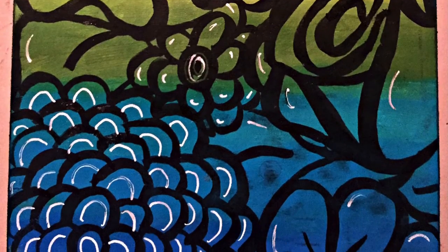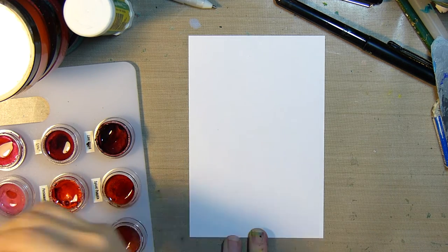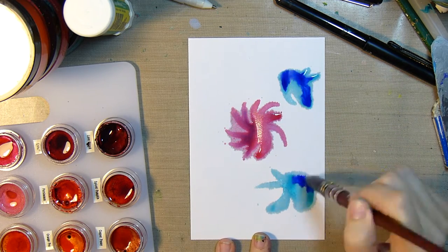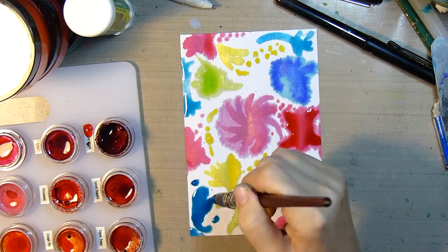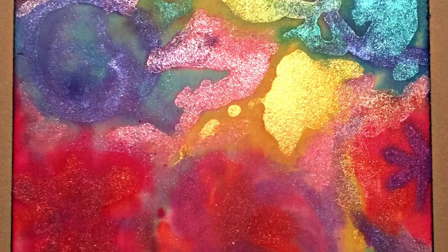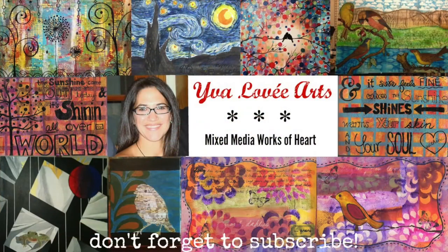Moving on to my very last card, card 61. I break out my twinkling H2Os and my Neptune quill brush size 4 and just go to town with some color, being random. And then my battery dies, so here's how it ended up. I hope you liked it — if you enjoyed this video please give it a thumbs up, share with your friends, leave me some love, and subscribe if you haven't already. Thanks for stopping by!